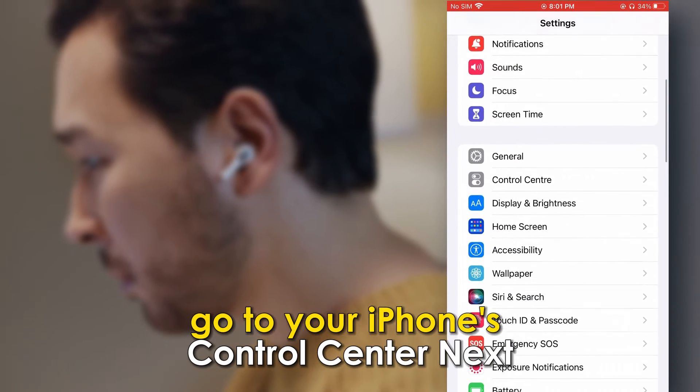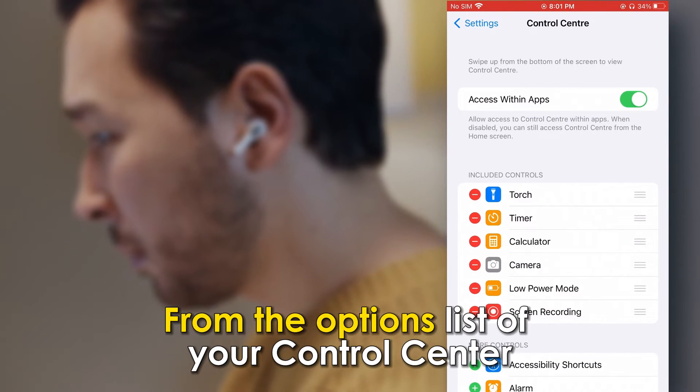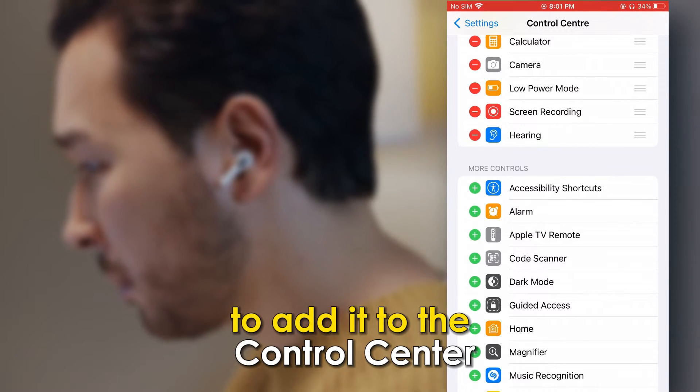go to your iPhone's control center. Next, you'll need to add Live Listen to your control center. From the options list of your control center, tap on the plus sign next to Hearing to add it to the control center.